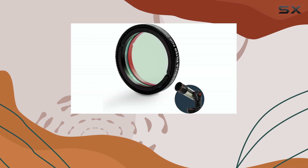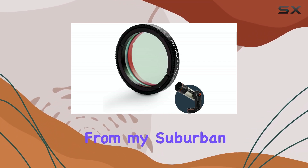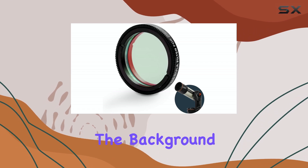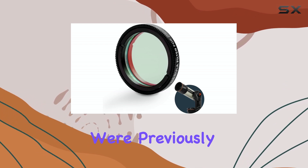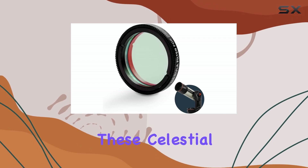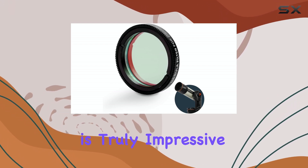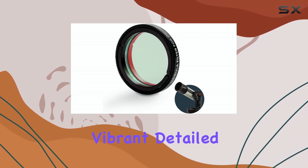But the real question is: how does it perform? In my testing, the difference was remarkable. Images of emission nebulae, even from my suburban backyard, showed a significant improvement in contrast and detail. The nebulae practically popped out of the background, revealing intricate structures and subtle color variations that were previously lost in the murk of light pollution. It's like seeing these celestial wonders with a newfound clarity.